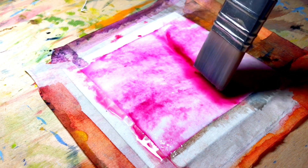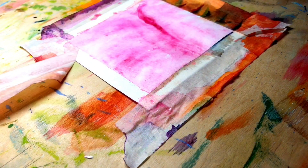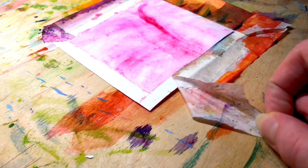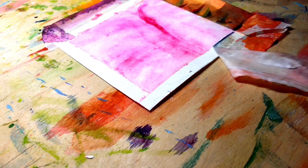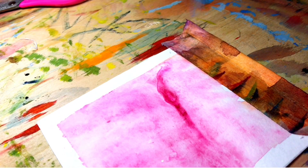Now you can remove the excess water with a dry brush. I have done this second artwork of this video and I love it so much because it's so cute, and I didn't expect such an interesting result.